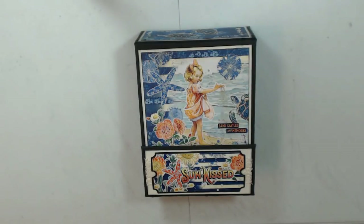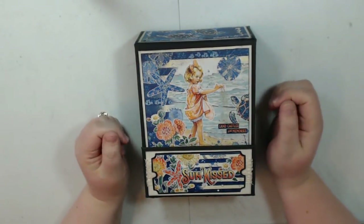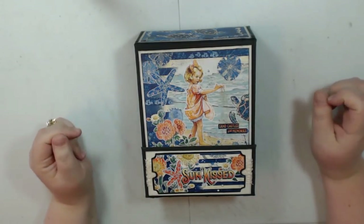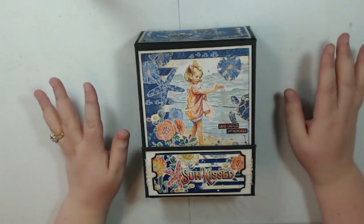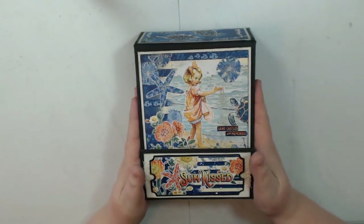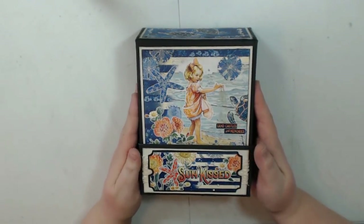Hey guys, this is Lori with LMS Crafty Creations again, and this time I have a project share and tutorial for you all in one, like I've been doing lately. This is for the March Craftology box from CountryCraftCreations.com — I will put a link down below on how you can sign up. It's always got a ton of great stuff in it, and I love and look forward to getting these boxes every single month. This month they've chosen the beautiful Graphic 45 Sunkissed collection, and isn't it gorgeous.